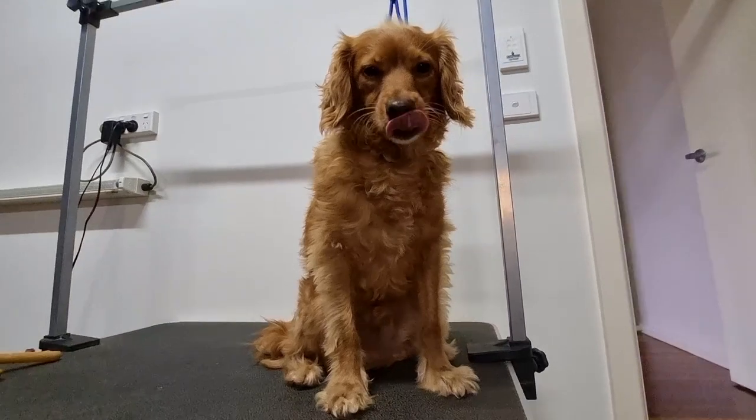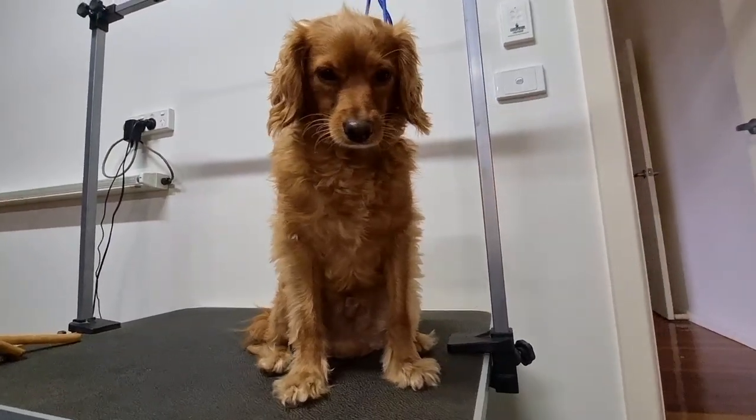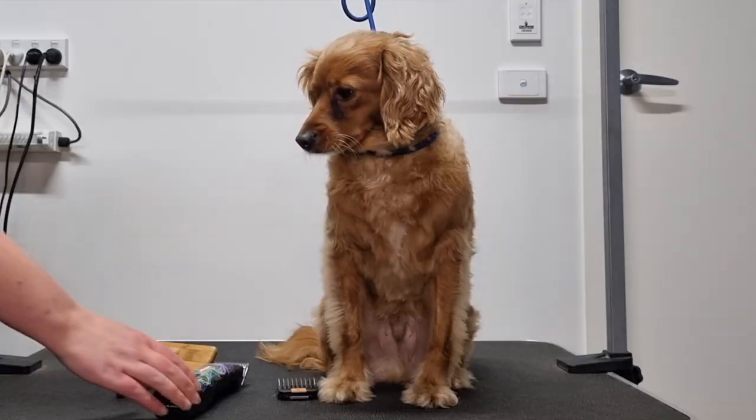I'm going to give Archie a pre-clip, I'll give him a bath, I'll blow-dry him, and then we'll come back and I'll show you how to clip his coat. Let's get started.